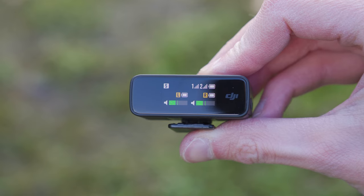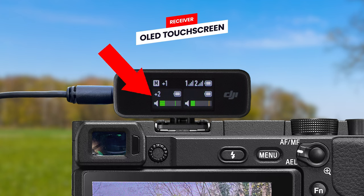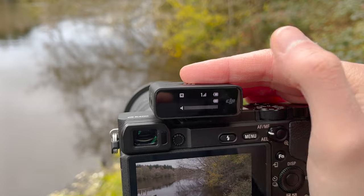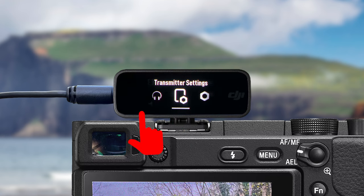Looking now at the receiver, the first thing you will see on the front is the information screen, where information such as battery level for the transmitters, audio levels, signal strength and more will be displayed. This screen is also a touchscreen allowing you to access menus and change settings by simply tapping on it and swiping around. We will be diving into what all these icons mean and settings do later in the guide.